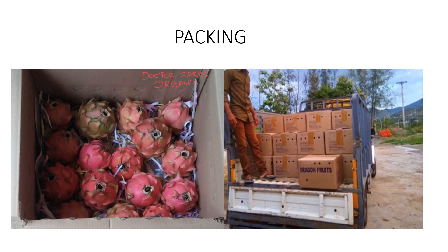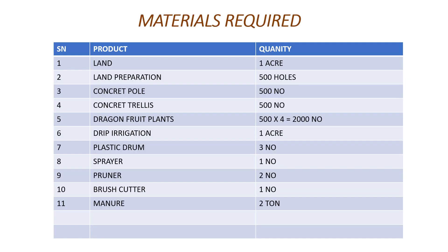Once harvest and grading are done, you go for packing. We use two different packing methods: one is the cotton box and the other is crates. With cotton boxes, we place the fruits inside, use waste paper sometimes, then pack and dispatch. These are the basic steps — how to prepare the pole, erect it, plant the dragon fruit, harvest, grade, and pack. These are standard for all fruits.